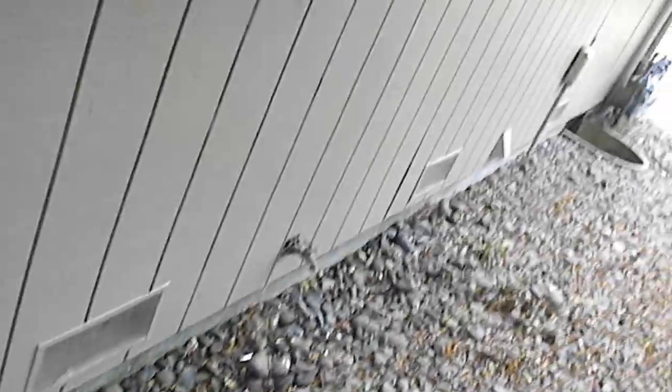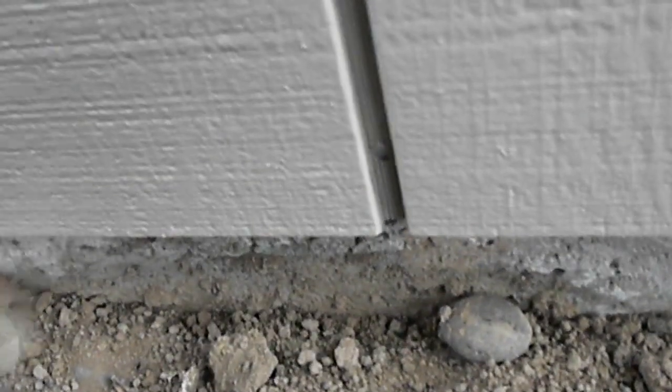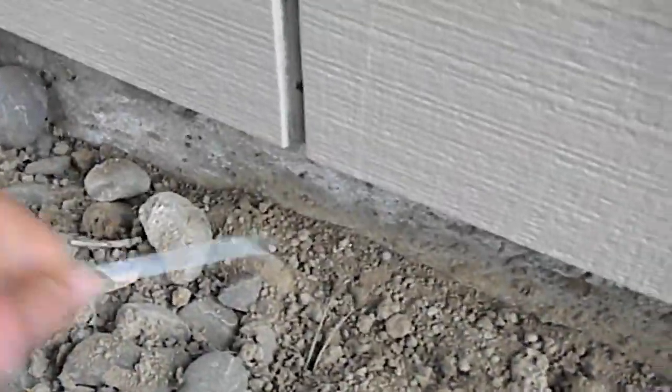Hi, it's Bill the Handyman and I'm just doing a little small termite inspection here today. Basically what we try to do is keep all the dirt away from any wood along the house. We want to keep a few inches away from the dirt so the termites can't climb up and start eating the wood, or moisture can't weep up and cause wood rot. And that's your termite inspection tip for today.